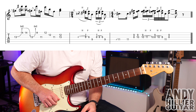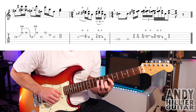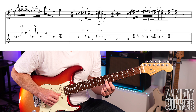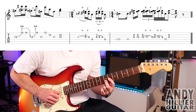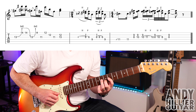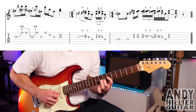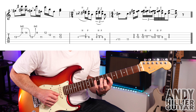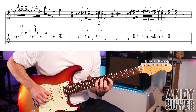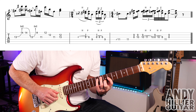Into the next bar, bar eight — there's only two beats in this bar. That's your second finger on fret seven on the B string, first finger on fret six on the G string. You hit it and then quickly hammer on to the third finger on G-8.